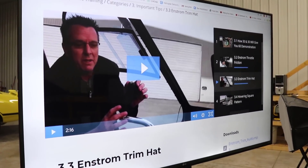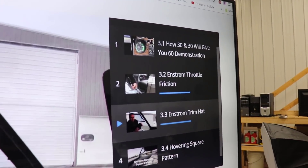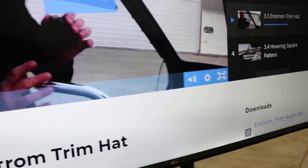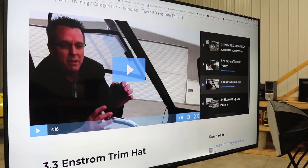You can see over here how you go video to video - it shows you the past video and the next video coming up. I'm going to roll that video for you while I head out to the helicopter to show you the trim motors.